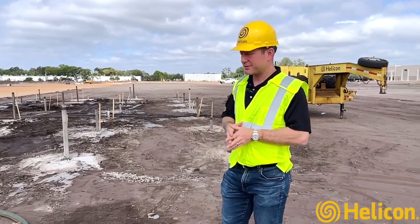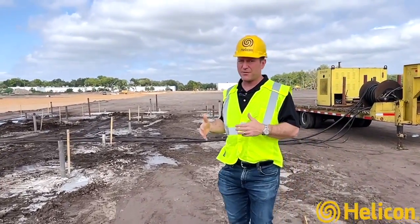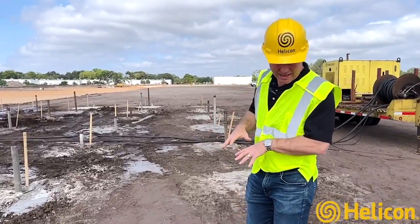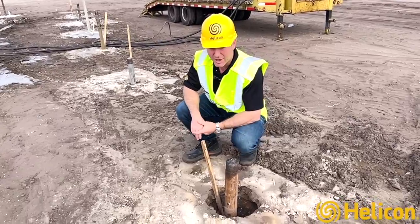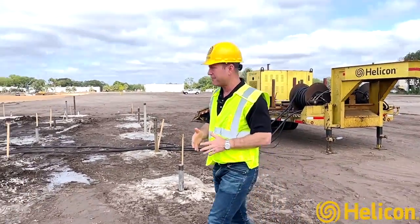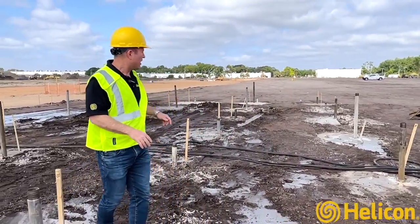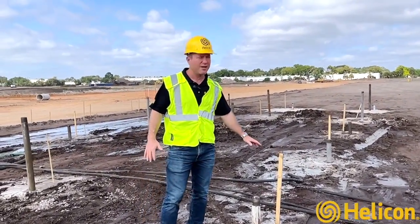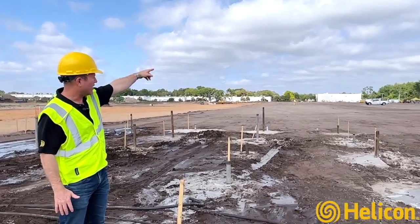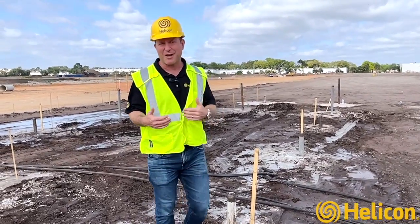We want to show you what it looks like once all the compaction grout points are installed. Here's one of the footprints of one of the buildings — we're installing about 200,000 square feet of Logistics Center buildings. These are all the points that we've mud rotary wash drilled in to a load bearing strata, varying between about 40 and 70 feet. Here's the grid pattern of everything that's been installed. The next step is to pump all of these points with compaction grout, and we're going to take a trip over to our yellow tent to watch the guys pumping the grout.